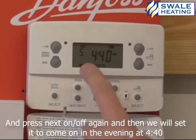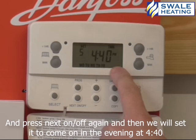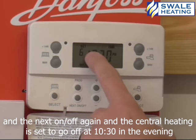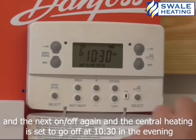Now let's press next on off again, and then we set it to come on in the evening at 4:40. And again, we can just use the plus or minus buttons to alter times. Now next on off again, and the central heating sets go off at half ten in the evening.